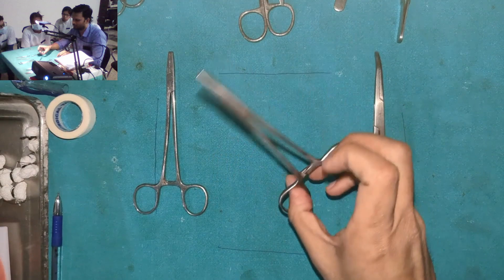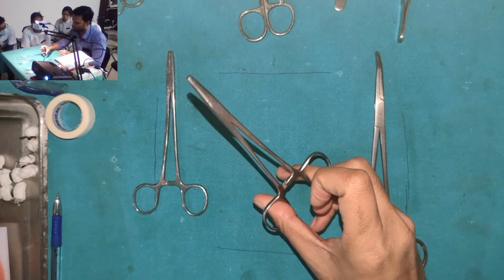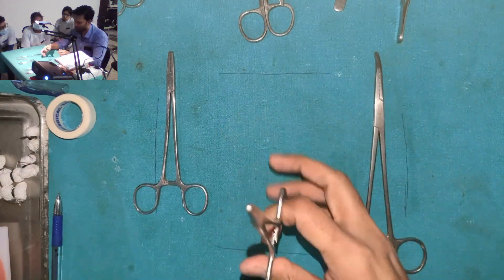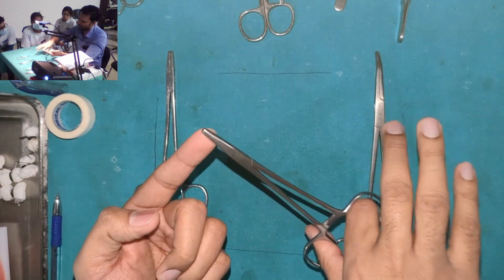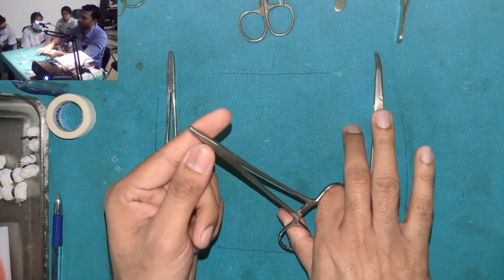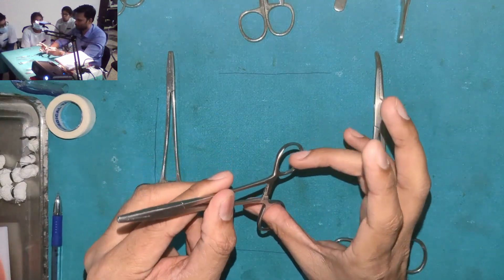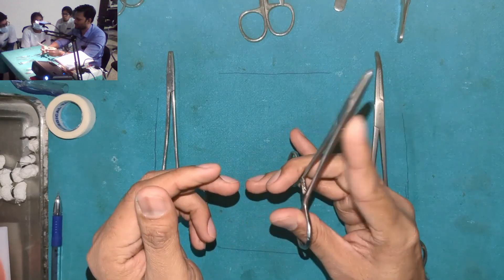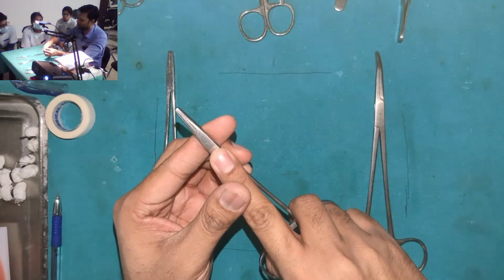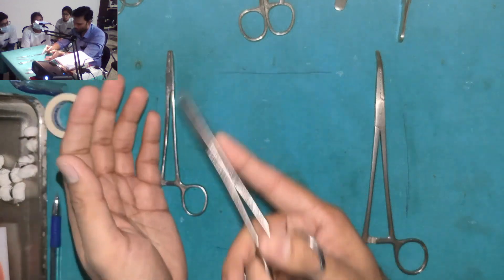Suppose you are going to insert a needle into a tissue that is very stiff and fibrous. If your grip is a two-point grip and you are pressing the needle inside, the instrument wobbles and you cannot apply the force you need. That is why you use the thumb, ring finger, and index finger. When you insert, you use your index finger to stabilize the needle holder so adequate force will be applied — I'll show it to you.